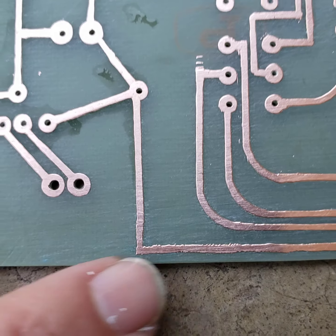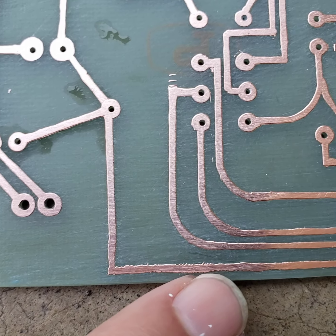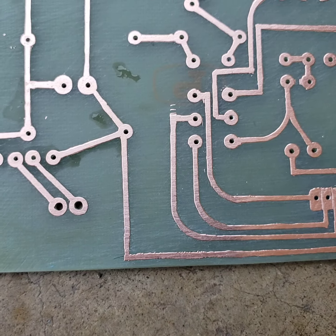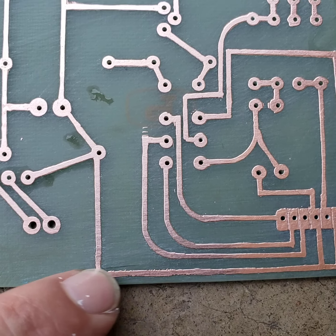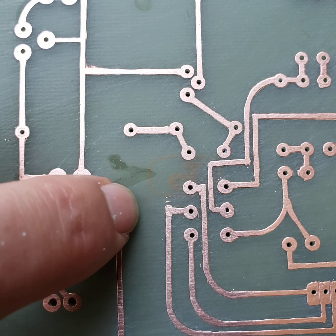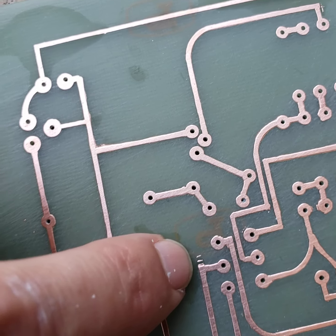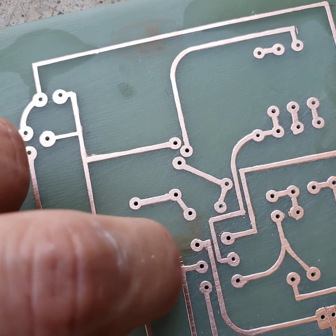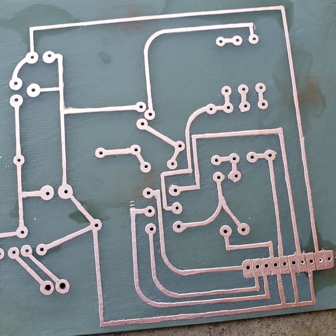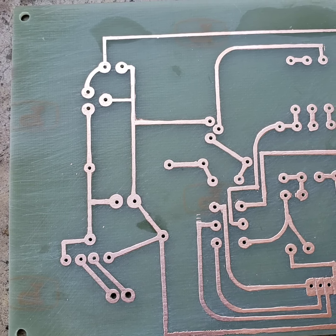You can see how the paint chips when we try and clean up the lines — that causes the line to be very ragged. You can see where I cleaned off some areas where I went over and the paint was still there, but we can go back and just scratch that off with an X-Acto knife.